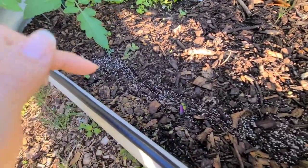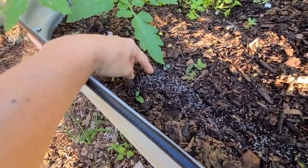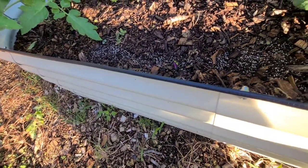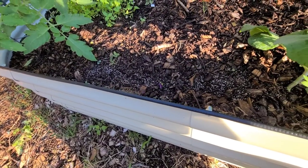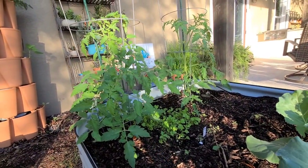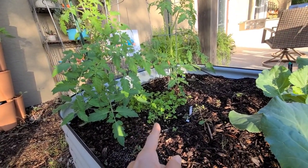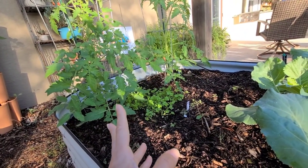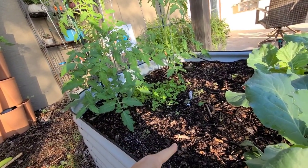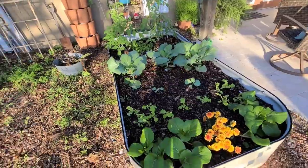I also planted some beets. I've never been really successful with beets, but they're just starting to pop up. Thanks to some of my subscribers who told me I was starting them too early, these are the last thing we planted in our garden this year, so hopefully we'll have some success with just planting them later in the season. Over here are our money maker tomato plants that we started from seed, along with some cilantro - our family eats a lot of cilantro and I sprinkled some seeds right there in the middle.